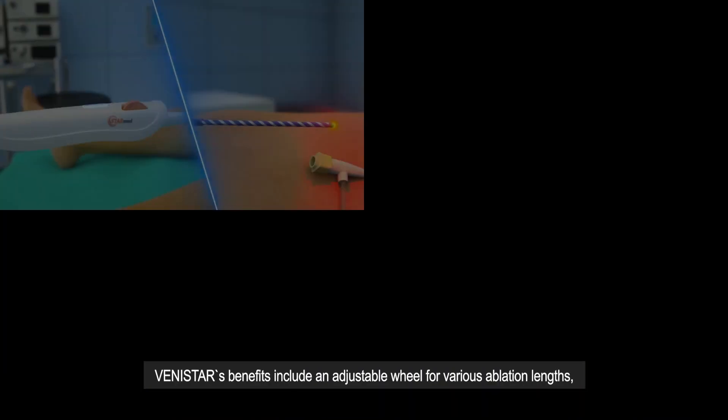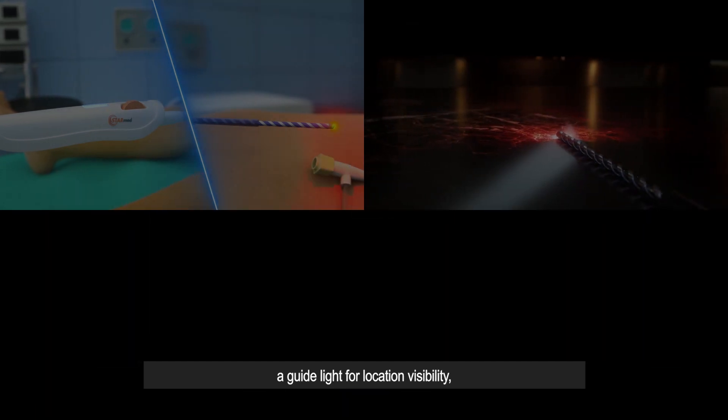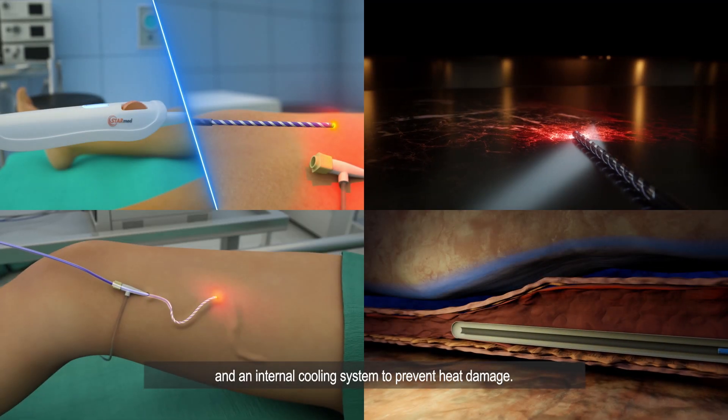Vinistar's benefits include an adjustable wheel for various ablation lengths, a guideline for location visibility, a spiral active tip for flexibility, and an internal cooling system to prevent heat damage.